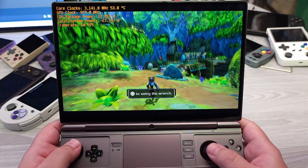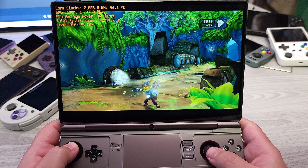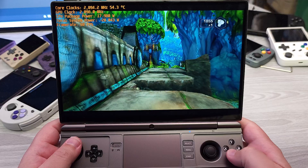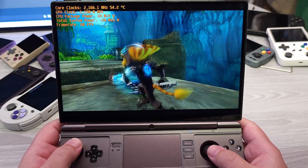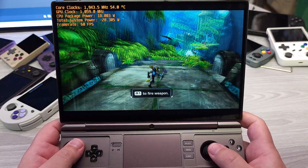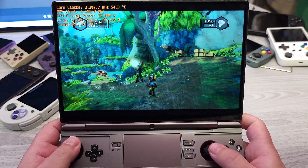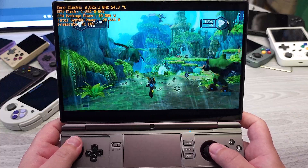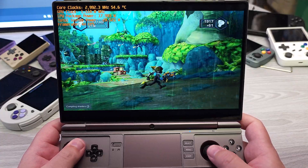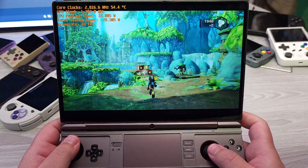Next up we're going to be taking a look at Ratchet & Clank: A Crack in Time. We're not going to get a perfect 60 FPS all the time here, but we do get it rather frequently. It does dip down to like 40s and 30s — you can see we're down to 40s right now. I went back to default clocks, and we can see that we're around 18-watt on TDP.